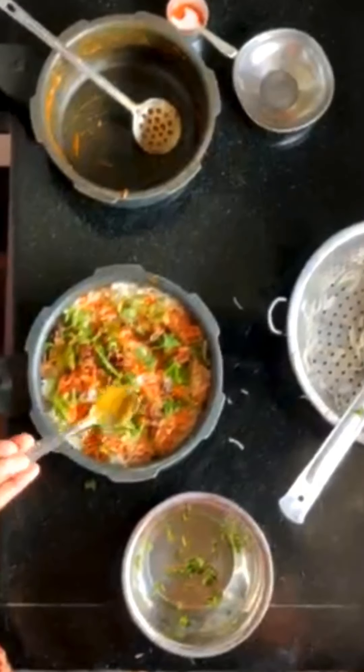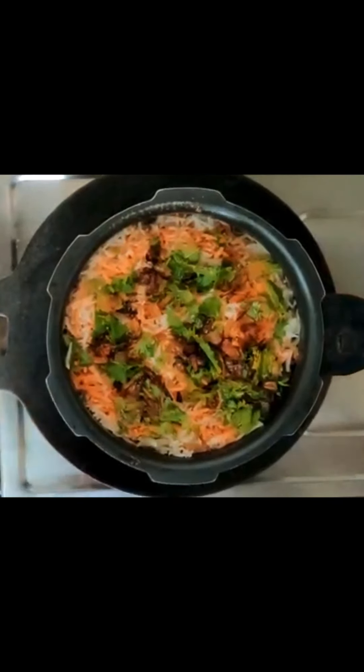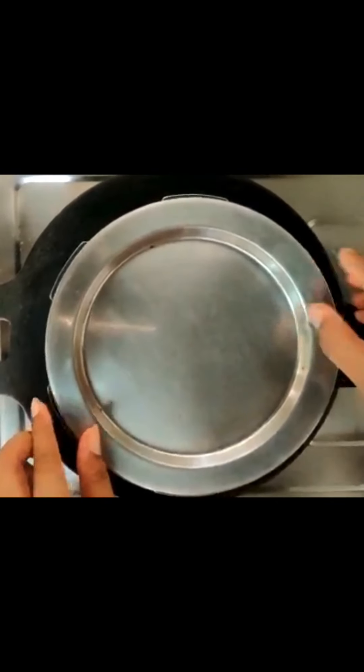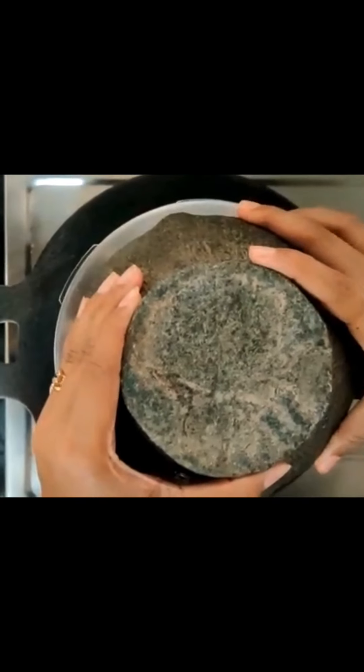Add color powder to the milk. Add 2 tsp of ghee. Add water for boiling. Add 1 layer in an iron pan with a flat-bottomed pan on top. Select a perfect fit and use a heavy weight on top.